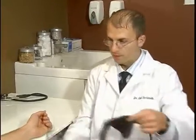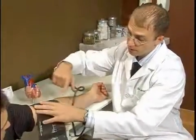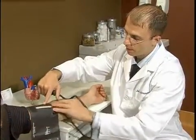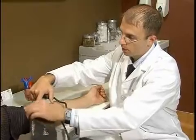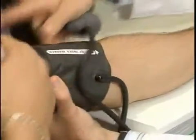We want to talk about the placement of the blood pressure cuff and the placement of the stethoscope. In general, you want to be a couple of centimeters above the elbow crease. You don't want any clothes constricting around the blood pressure cuff.